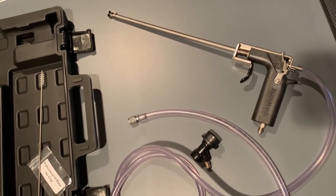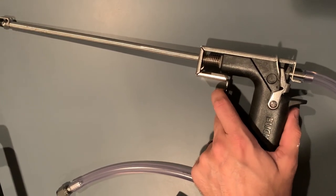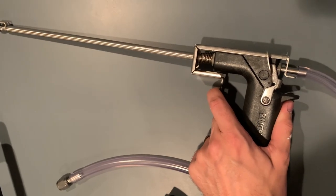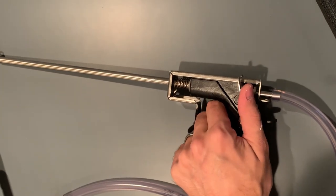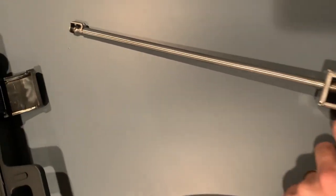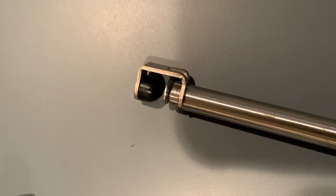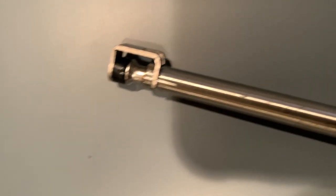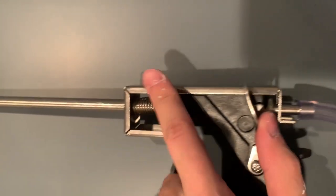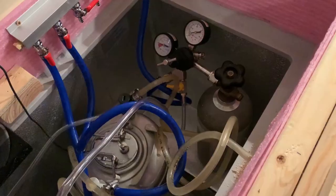To quickly go over how to operate this: there are two triggers. There is a liquid pressure release and a gas release. By pressing on this trigger, it releases a little rubber stopper and releases the liquid out. The other trigger releases gas at the bottom of the line.